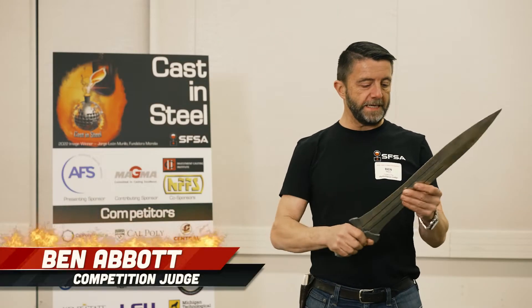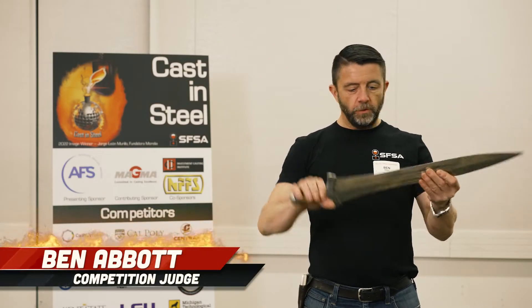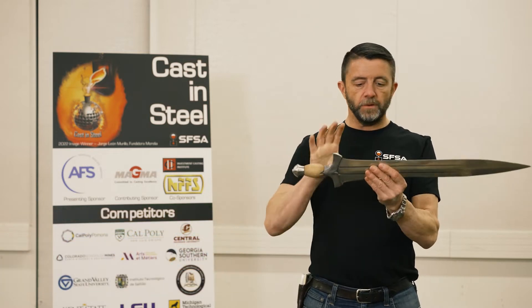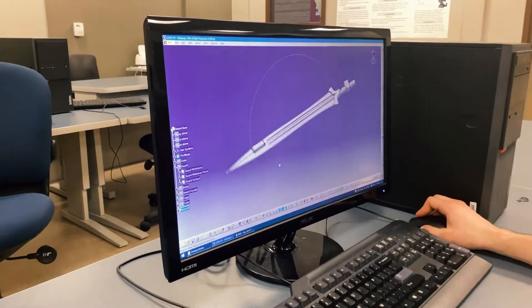This sword came in from Chippewa Cast. This is a really cool look. I really enjoy the dimensions of this blade, the look of the blade, and the way that it marries into its guard is really fun.